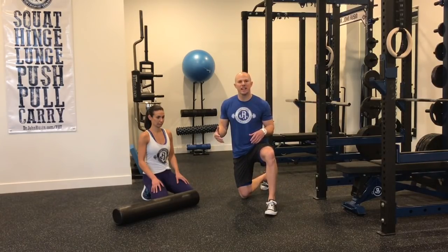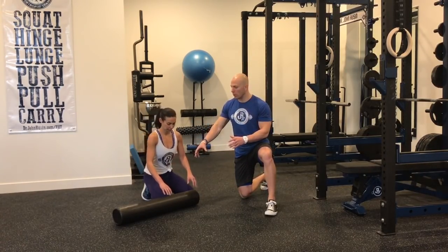Hey guys, Dr. John Brusson here. We're starting off the six-phase dynamic warm-up sequence with some acute trigger point techniques on the ball or on the foam roller.